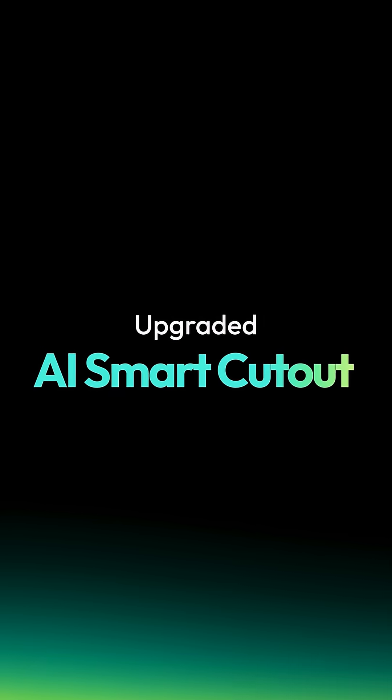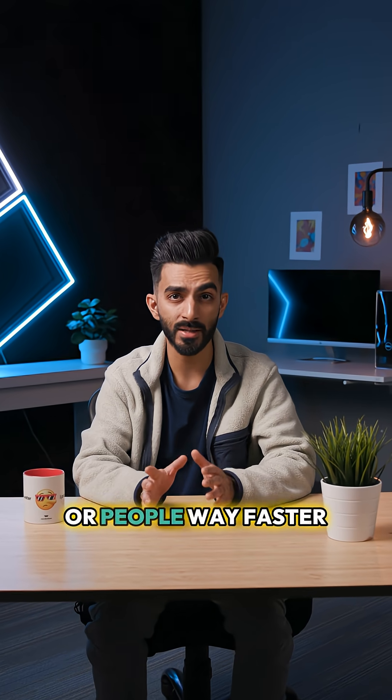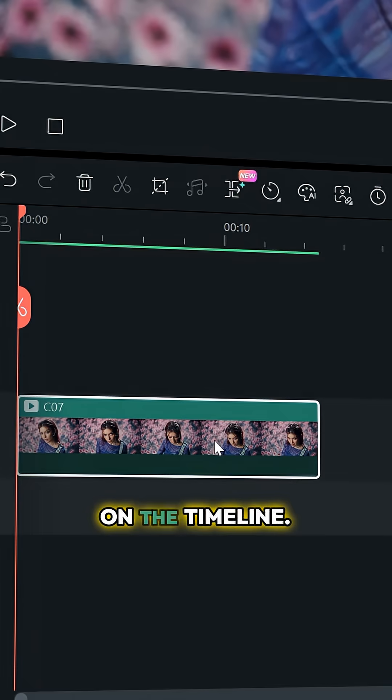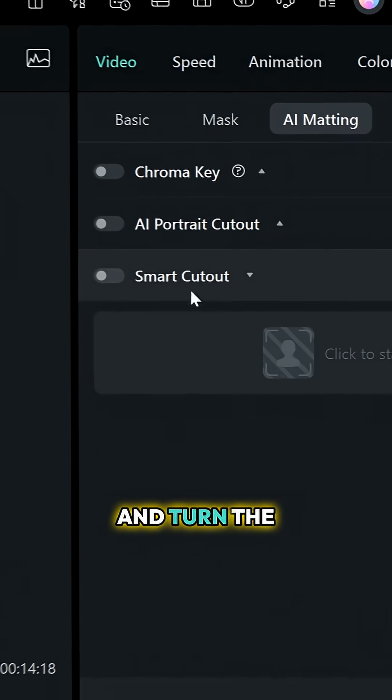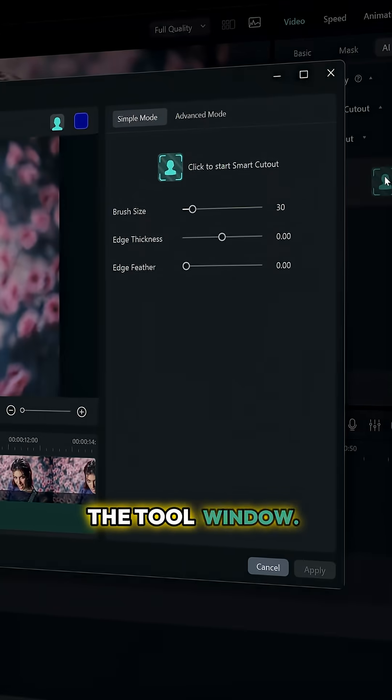Not anymore. The AI Smart Cutout in Filmora 15 just got an upgrade that makes isolating objects or people way faster and cleaner. Select your clip on the timeline, head to the video tab, scroll to AI Matting, and turn the Smart Cutout on. Click the Smart Cutout icon to open the tool window.